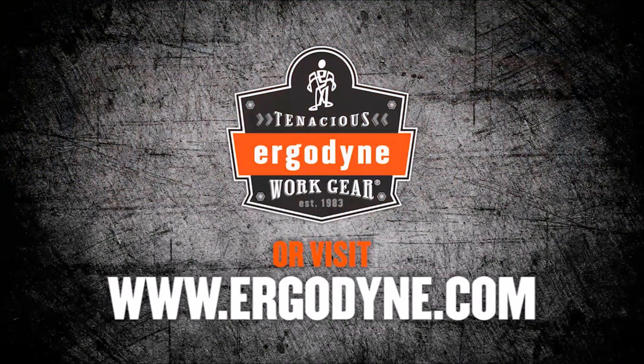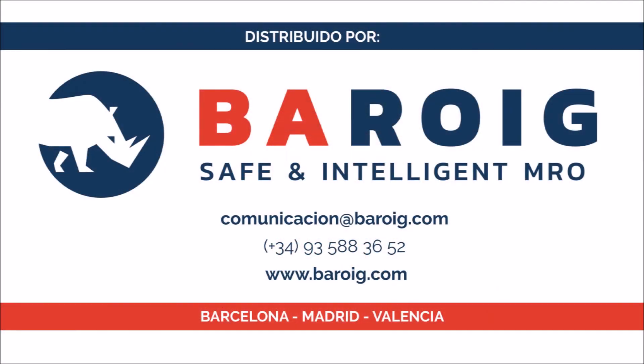For more information on the Chill It 6685 from Ergodyne, visit us online at www.ergodyne.com.